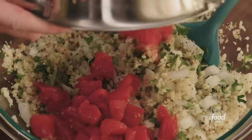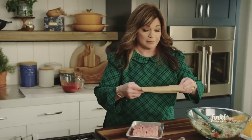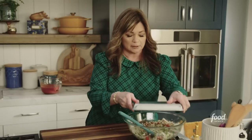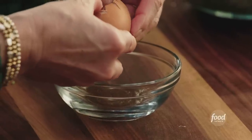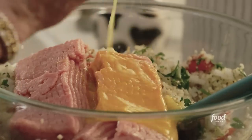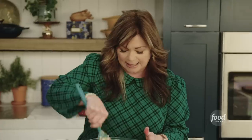One 14.5-ounce can of diced tomatoes, drained. Let's get the turkey — this is a pound of turkey. I like dark meat; it's got a little bit more flavor in it. That just goes right in. And one last thing — we need to bind it all together, so let's get an egg. I like to break the egg up before I put it in the mixture, break up the yolk, and then pour that right in. Let's get that mixed up. Our stuffing is gorgeous and it's done.